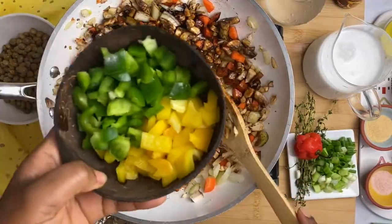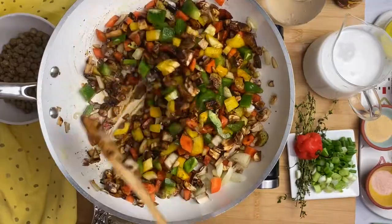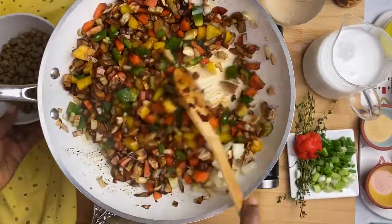After getting your browning to incorporate with all your veggies in your pot, you want to add in your bell pepper and your pigeon peas and get that going, sautéing for a little bit.